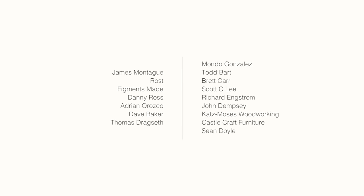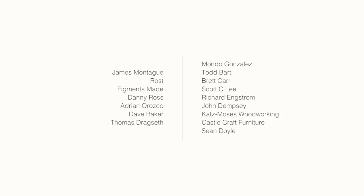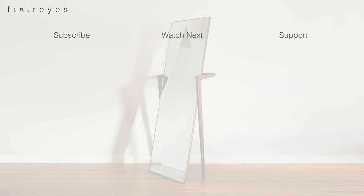Special thanks to James Montague, Rost, Figments Made, Danny Ross, Adrian Orozco, Dave Baker, Thomas Dragseth, and the rest of my Patreon members for making these videos possible. Unlike looking at myself in the mirror, when I think about all the generosity and support you've all given me, it actually makes me feel good. It's hard for me to express how grateful I truly am, but thank you. And if you want to support the show too, check out the Patreon link in the description. As always, no pressure. Thanks for watching, and I'll see you next time.